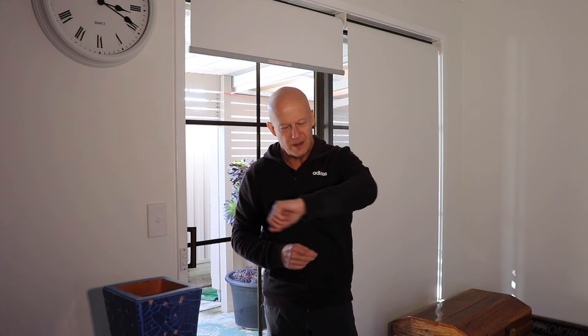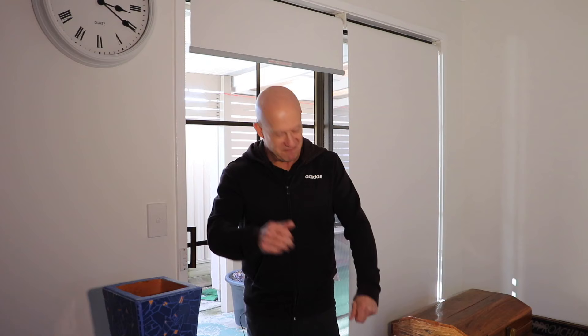Proof is in the pudding — look at that. Not a mark of paint to be found. Mission accomplished. Fantastic — I've given this favourite black hoodie another lifetime, and I'm wrapped with that. Cheers, thanks so much for watching, see you next time.